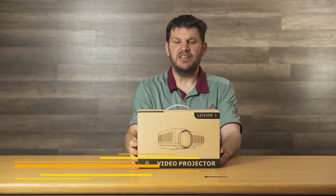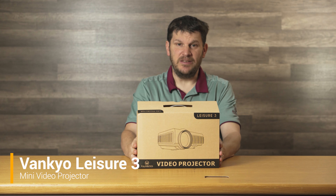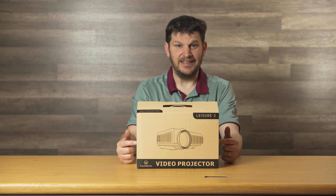But we are going to do an unboxing of it, and this is a marvelous projector that is very, very cheap. I will tell you the price at the end of it, and you are probably going to be very shockingly surprised.